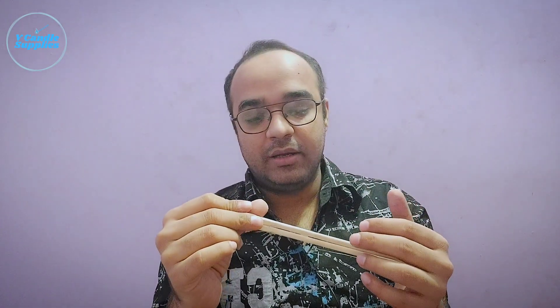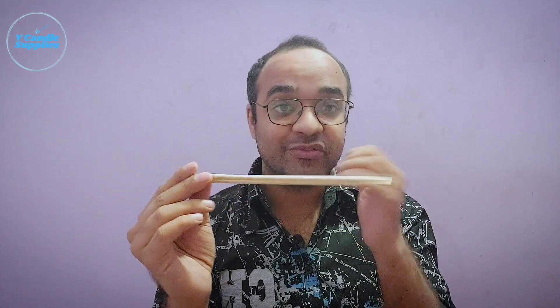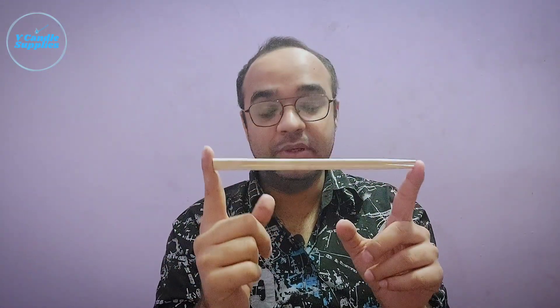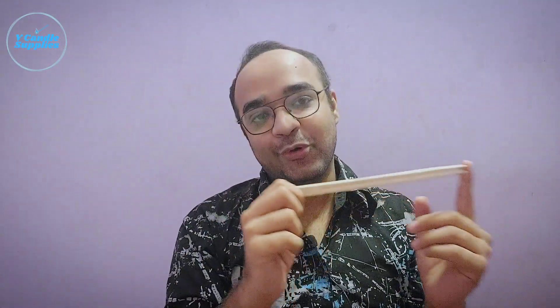And we are also happy to announce that these are available on our website. These are very, very affordable. Basically the price starts from rupees 10 and goes down to rupees 3 per piece based on the quantity that you want to order.